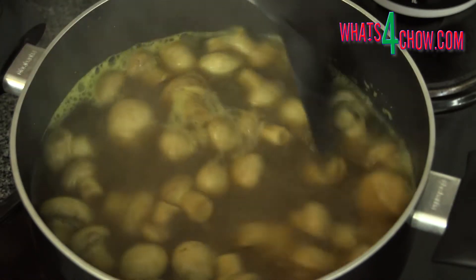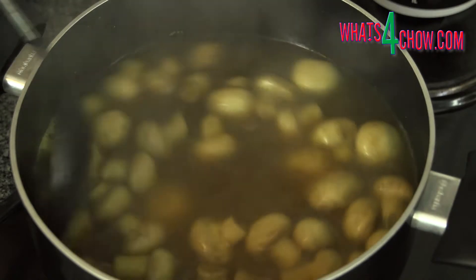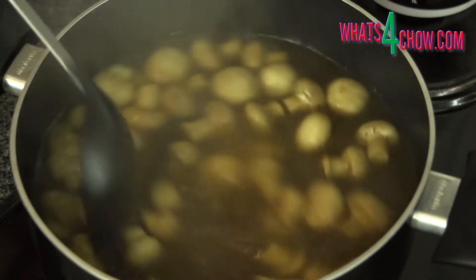Bring the pot to a boil over medium-high heat. Reduce the heat and allow the mushrooms to simmer for 45 minutes.